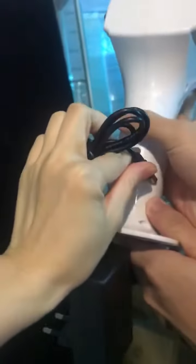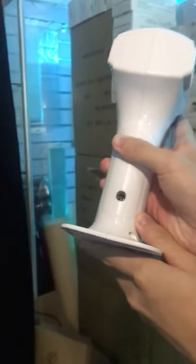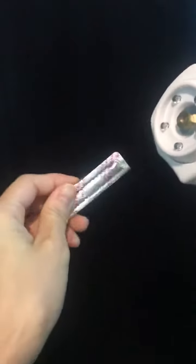It works by USB recharge. You can charge here, and after several minutes it starts to work.